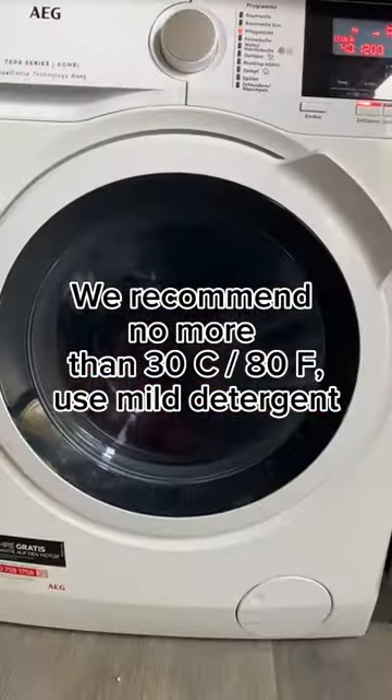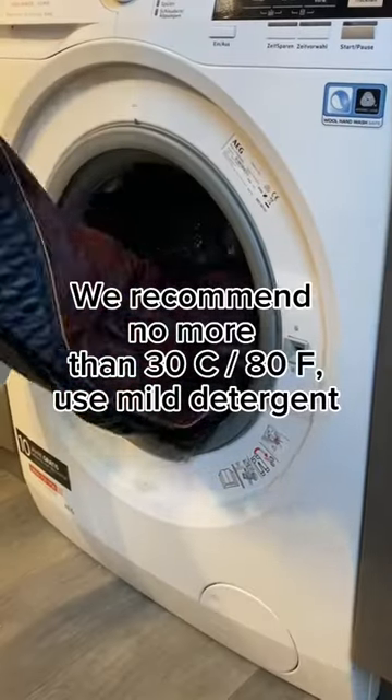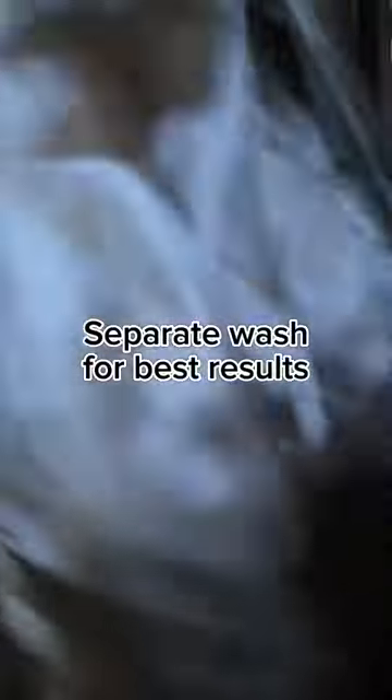We recommend no more than 30°C/80°F. Use mild detergent. Separate wash for best results.